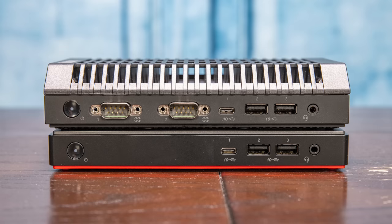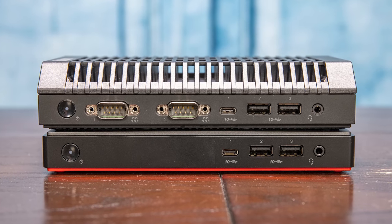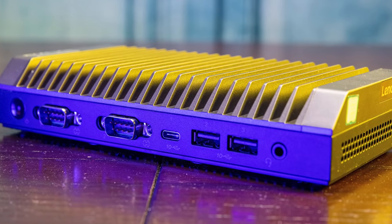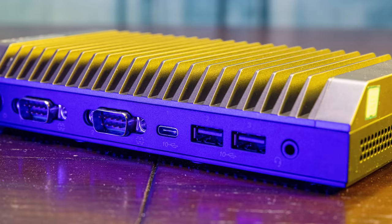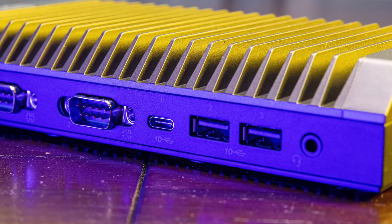Looking at the front of the system and comparing it to the M90N Nano non-IoT version, you'll see some features that are the same. Both units get two USB 3.1 Gen 2 Type-A ports — those are 10 gigabit ports — and we also get a Type-C Gen 2 port, which is also 10 gigabits per second. Just getting three USB ports that are all 10 gigabit per second is absolutely a great feature on both of these.